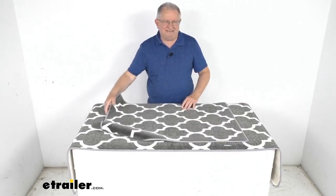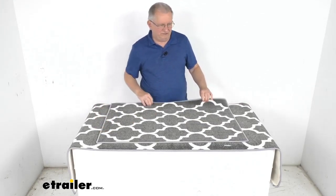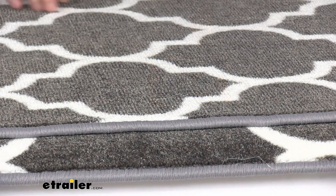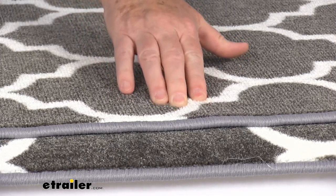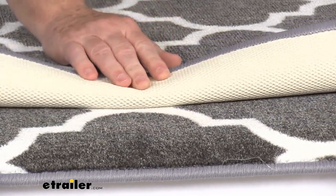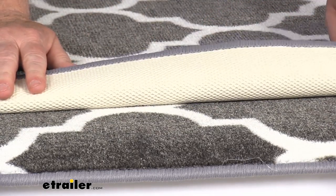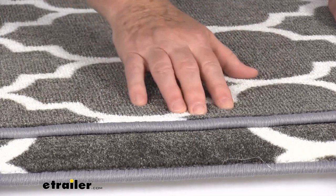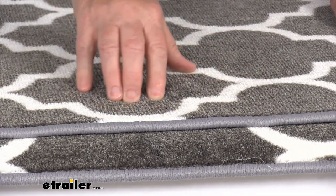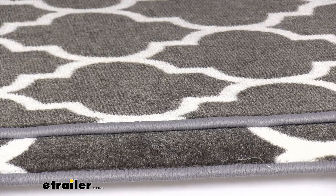They have a nice decorative trellis pattern that adds a nice design to your RV's interior. Zooming in on the rugs, you can see it's a low pile rug which lets you open the doors easily. It has a nice skid-resistant backing to prevent the rugs from sliding around, and they work great on carpet and hard floors. It is a polypropylene carpet which is UV, mold, and mildew resistant.